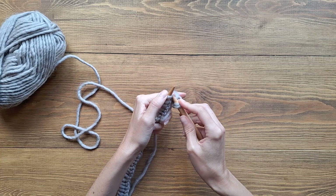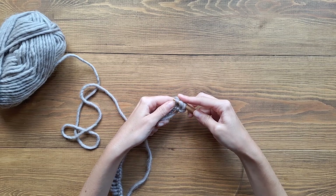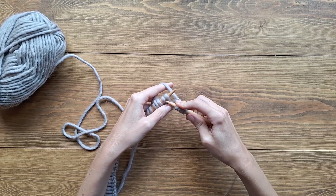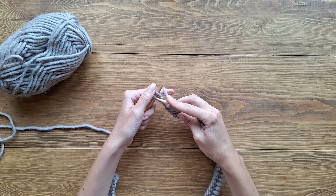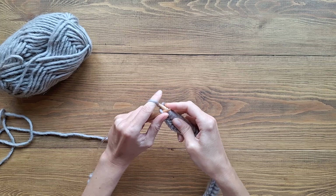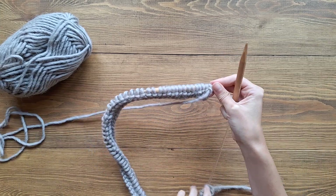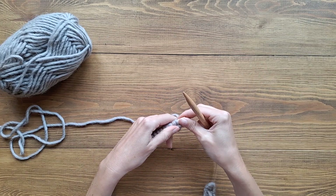One more time: go in from the front of the loop, grab the yarn, pull it through, and slide it off. Just keep going all the way to the end of the row. I'm going to knit the final two stitches on my row — and there I'm done. Now we're just going to turn our work over and make sure that nothing is twisted.